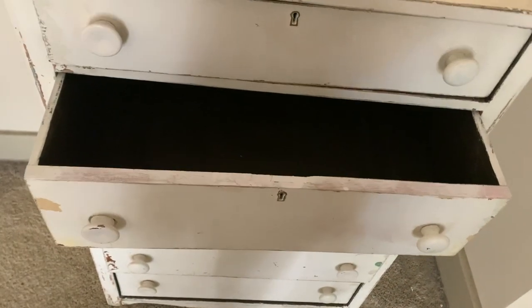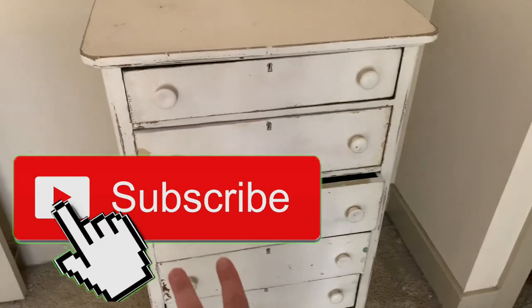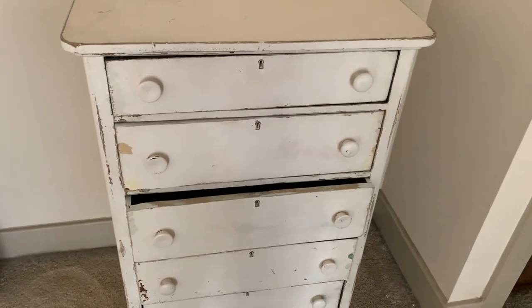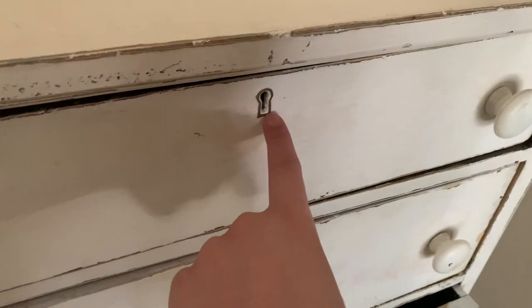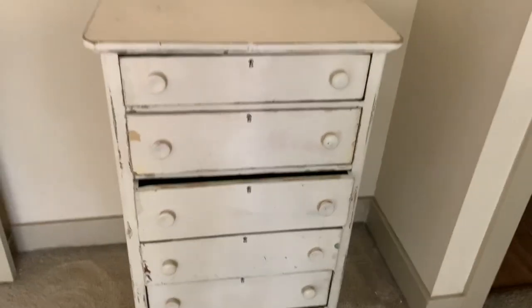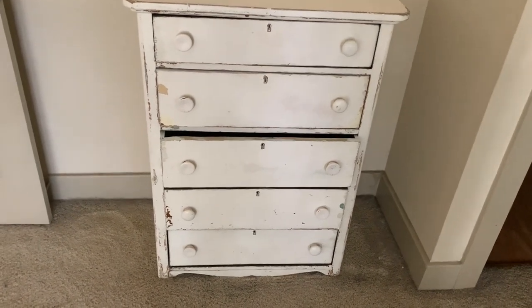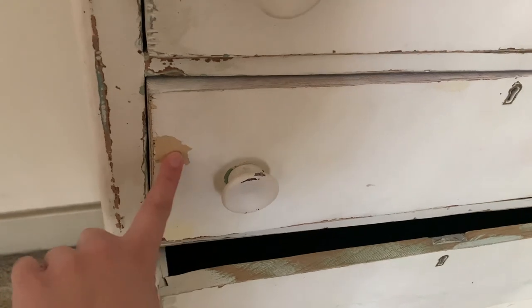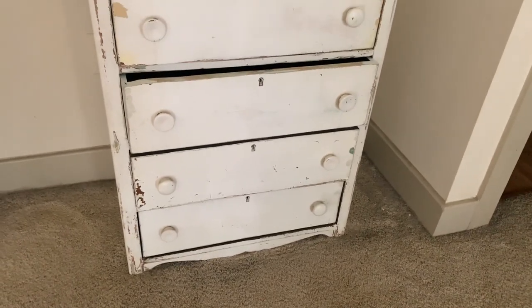I'm so excited to use this new dresser and have a vintage piece that actually works. Be sure to hit the subscribe button if you want to see us do phase two - we're going to repaint it, and the person who sanded it also gave us new knobs that are bronze, which I think will look really nice with the bronzy gold detailing and the distressed wood. I'm not sure when part two will be up, but I'm happy with how it looks for now. Thank you guys so much for watching - I hope you liked following along seeing me refurbish this dresser, and I hope you have a wonderful week. Bye guys!